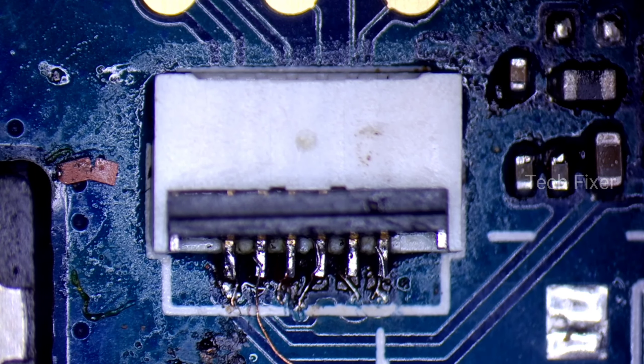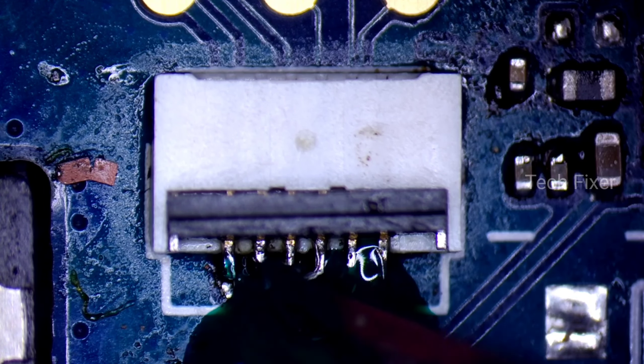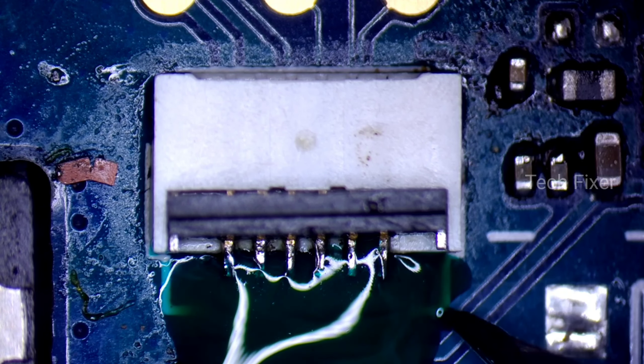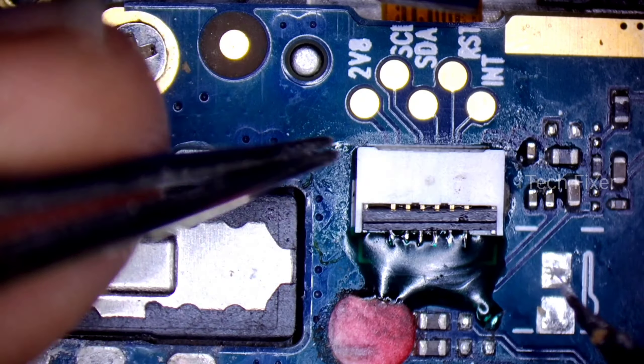Let's check the connection with the green UV. The green UV is not too much. I will set the green UV and connect the two sides. I will set the green UV and check the other side.